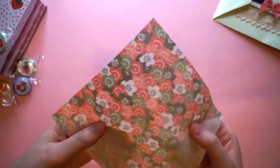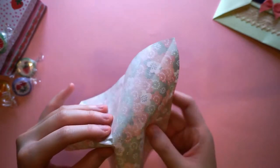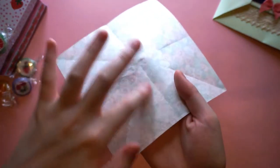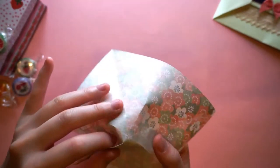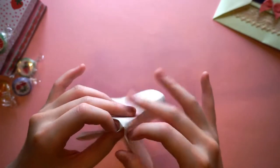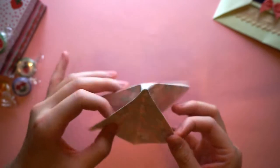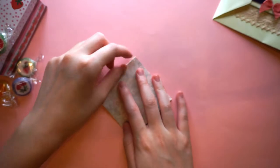What we're actually going to do is create a square base. Using the creases we've just made, we're going to pick this square as the top of our base and, using the creases, bring the sides together like so and just flatten it down to create the square base.